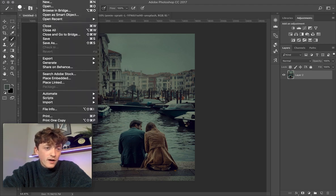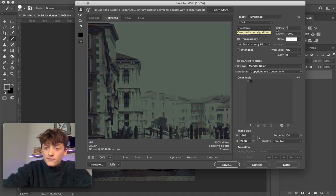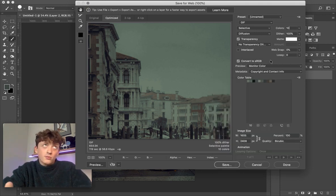Once you've done that, come back to your sampled reference photo. Go to File > Export > Save for Web Legacy. You'll get this funky-looking interface with graphs — ignore all of that. Come to Colors and type in 10 to select 10 colors from the entire image. It'll give you a nice color palette of 10.